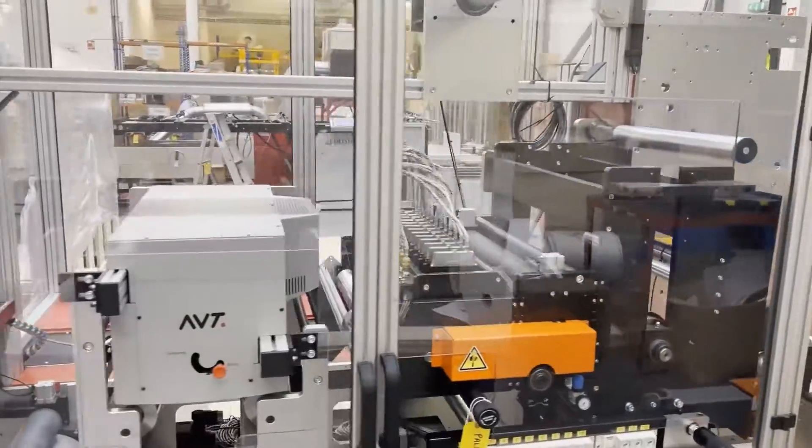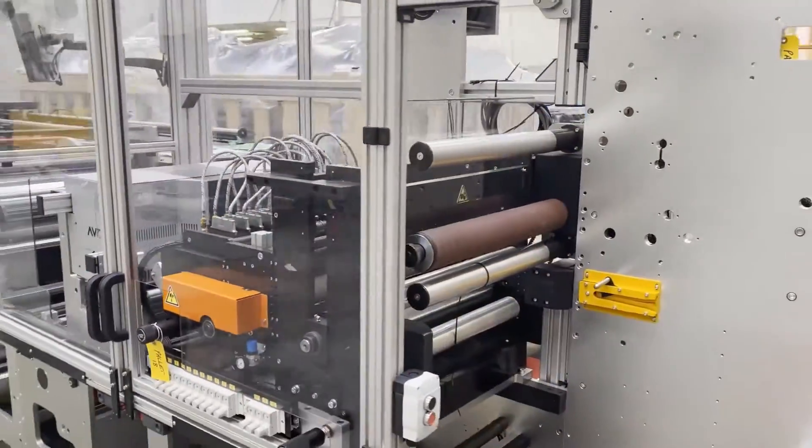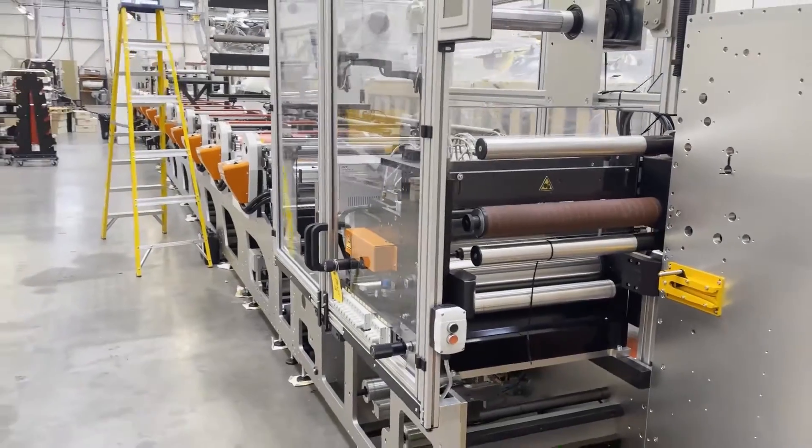There's an AVT register control system on there. So that's about a 35-metre long machine.